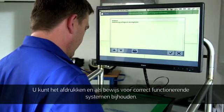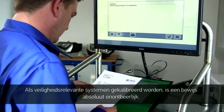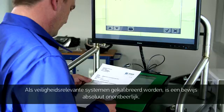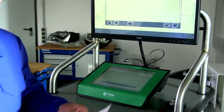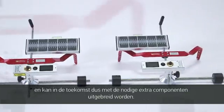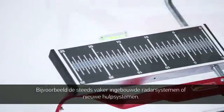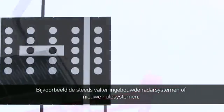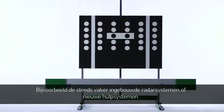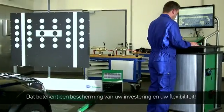It can be printed out and serves as proof of properly functioning systems. Since it's always safety-relevant systems, it's absolutely necessary to have such proof. Because the CSC tool has a modular design, it can also be enhanced with other essential components in the future, for example with the increasingly included radar systems or other new assistance systems. That means investment protection and maximum flexibility for you.